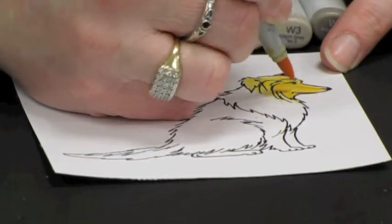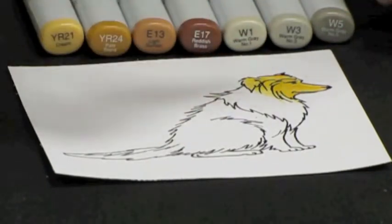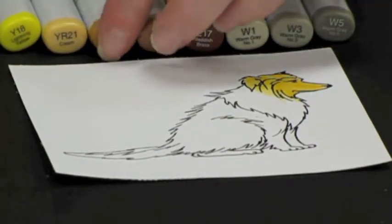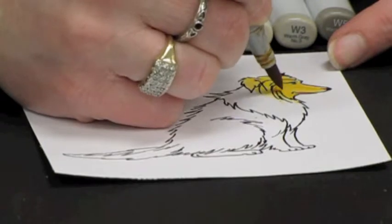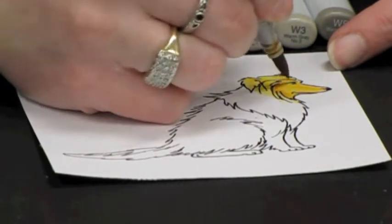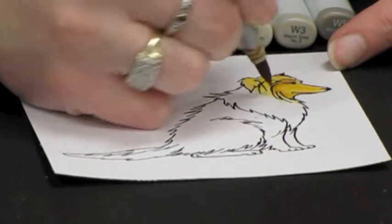Then I am going to come in with my YR24 and flick some more shading in where I want the darkest shadows to fall — very, very gently with just the very tip of my marker, I am going to flick that in there.